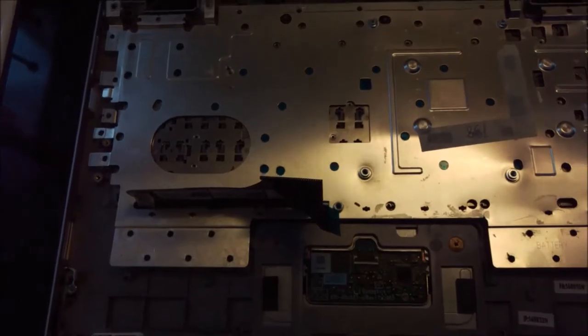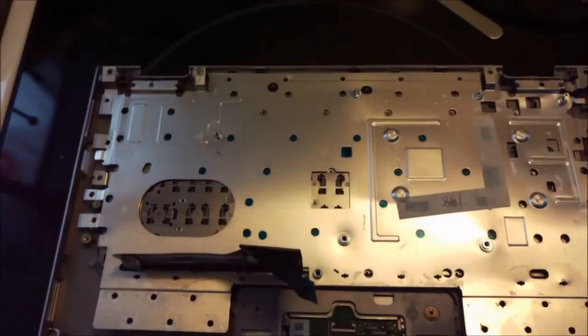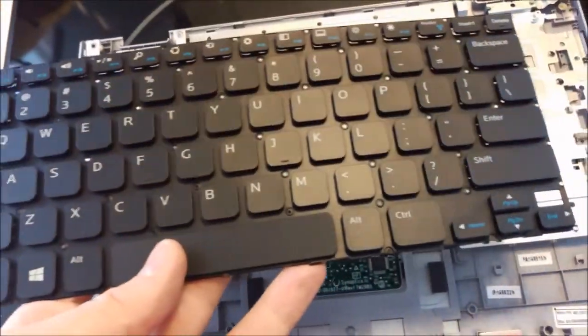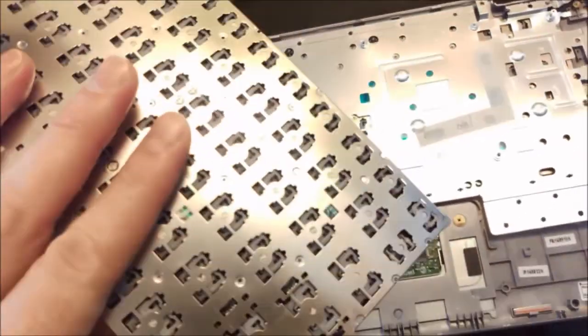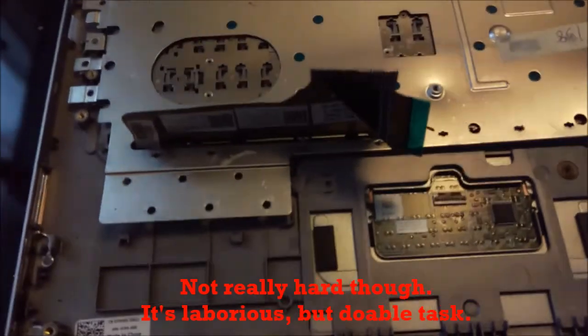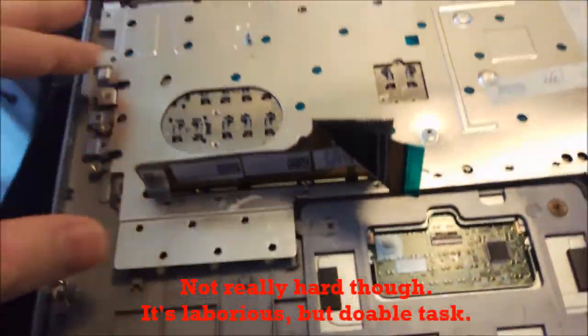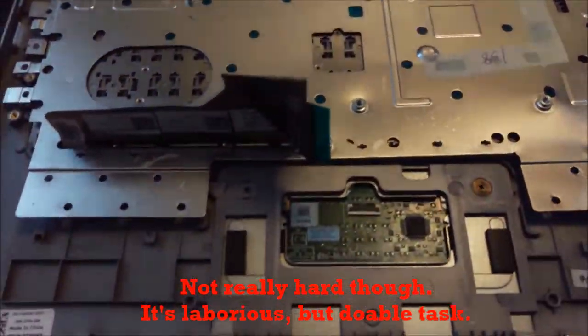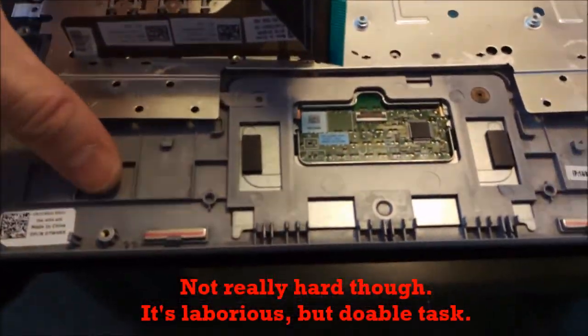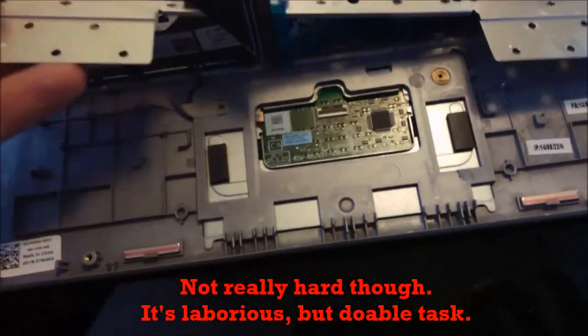Okay guys, I want to show you what you should expect when you will try to replace the keyboard on the Dell Inspiron 11 3000 series. By mistake I ordered only the keyboard, but it turns out it's really hard to replace. Because once you remove everything you will find this metal plate, and how it holds in place is really bad.